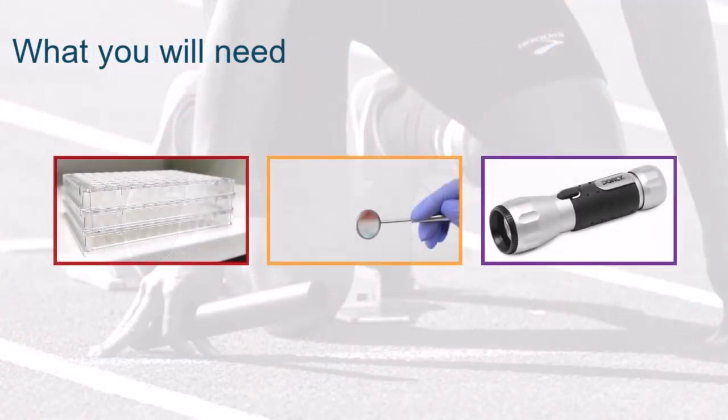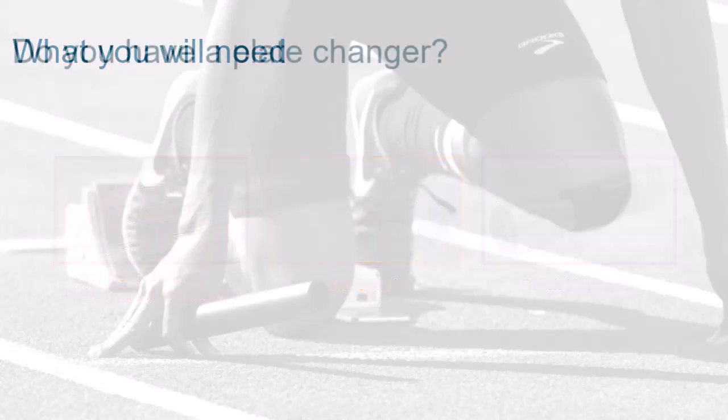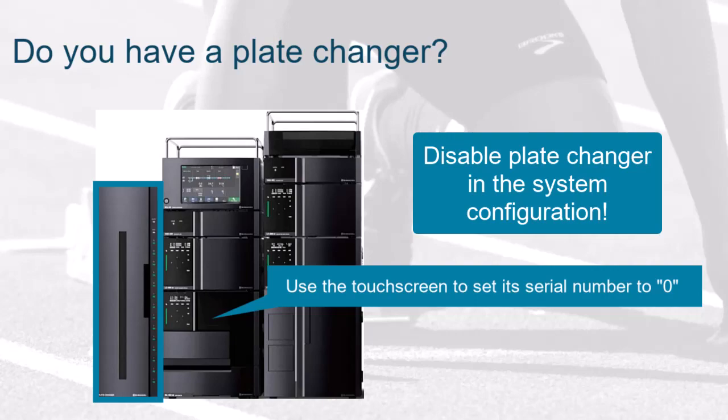Before starting the plate calibration procedure, make sure you have the following tools and items ready. You need to have three identical plates of the same type that you wish to use in the future. A mirror tool and a torch are also useful. If your system contains a plate changer, you must first disable it in the system configuration by setting the serial number to zero.